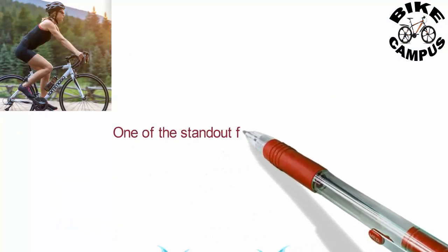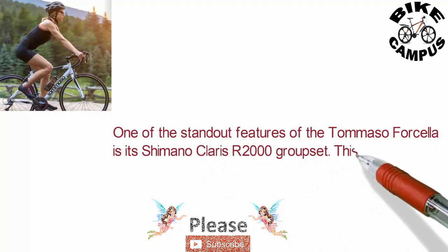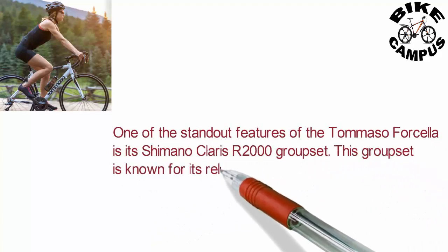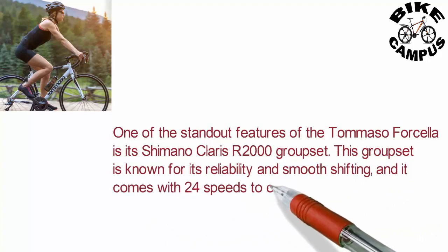One of the standout features of the Tommaso Forsella is its Shimano Clarus R2000 groupset. This groupset is known for its reliability and smooth shifting, and it comes with 24 speeds to ensure that you can tackle any terrain with ease.